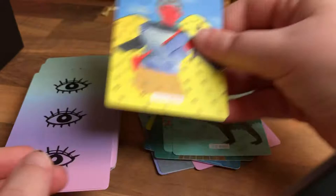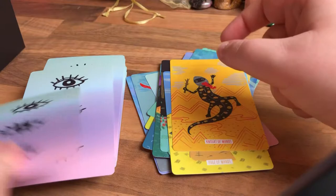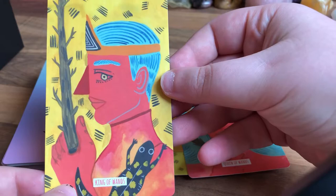Page of Wands — I like the colours, really interesting. Knight of Wands — this is a lizard with a knight's hat on. Queen of Wands — oh, look at her! I love this red, the red is just beautiful, the abstractness of it. King of Wands.